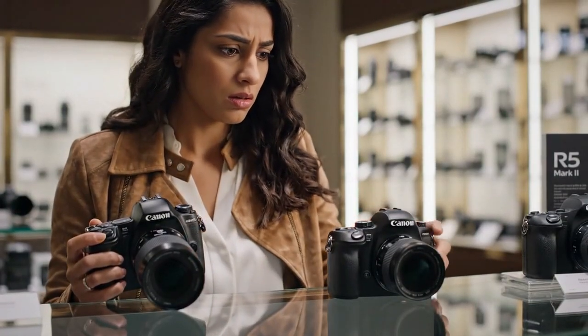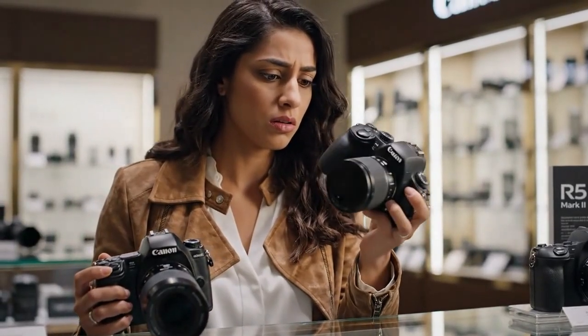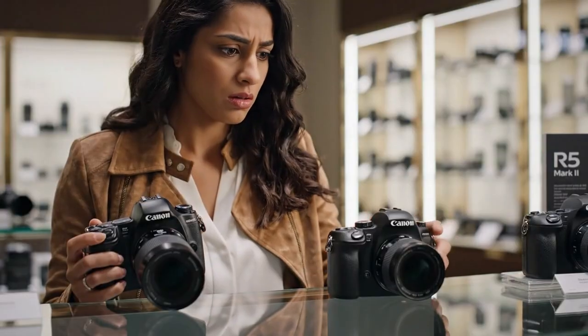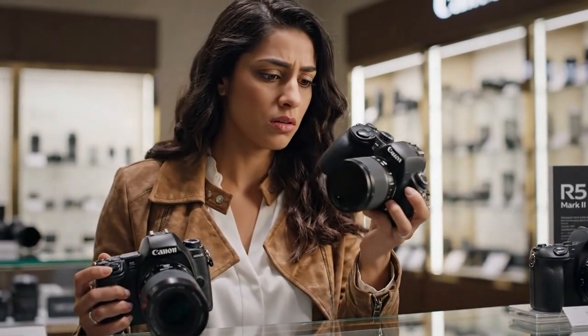The R6 Mark III isn't just an update — it's a statement. It's Canon telling Sony, Nikon, and everyone else: the game has changed. But what do you think? Is this the perfect camera? Is that 32.5 megapixel, 7K shooting beast the camera you've been waiting for? Or is that 6.5 stop IBIS a catastrophic, unforgivable deal-breaker?